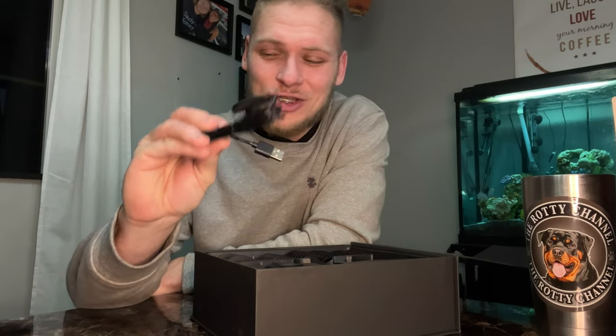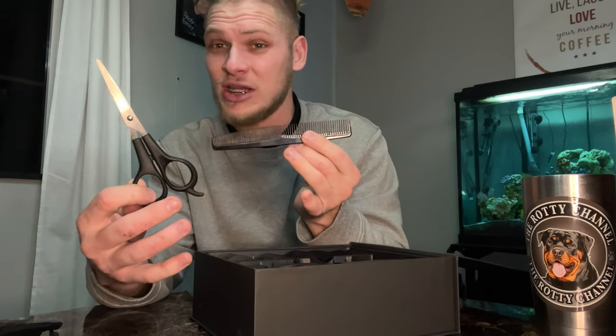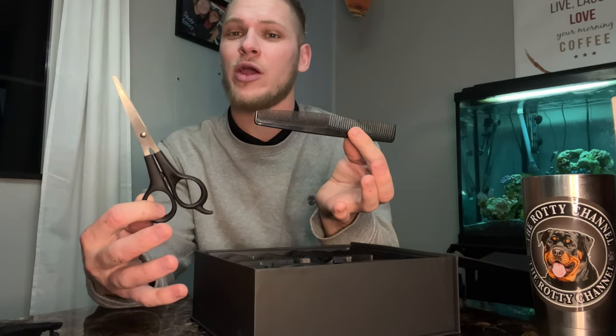Up next in the box you're going to have a standard USB cable as a charger, then clipping scissors and a brush. You'll use the scissors on sensitive areas around the genitals or on the face where you really don't want the blades to get too close. It also comes with a little bottle of oil to keep your blades lasting longer and staying sharper, and of course a cleaning brush so you can take care of it before, during, and after every use.